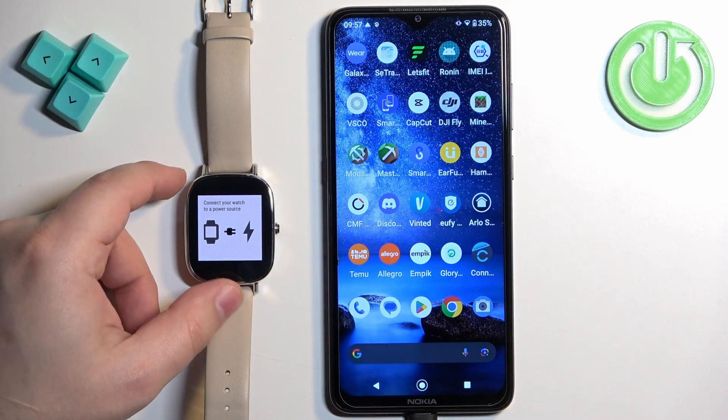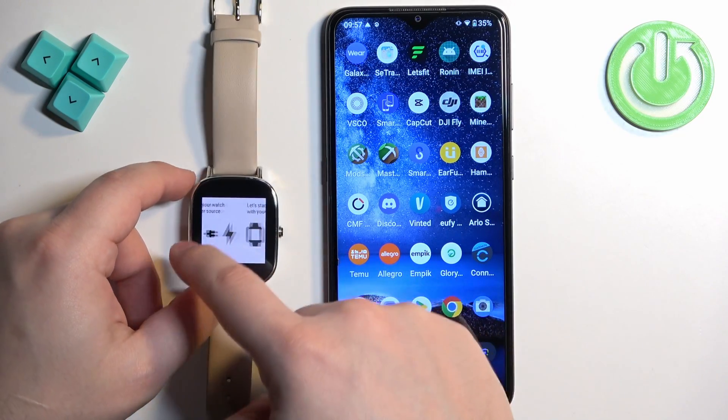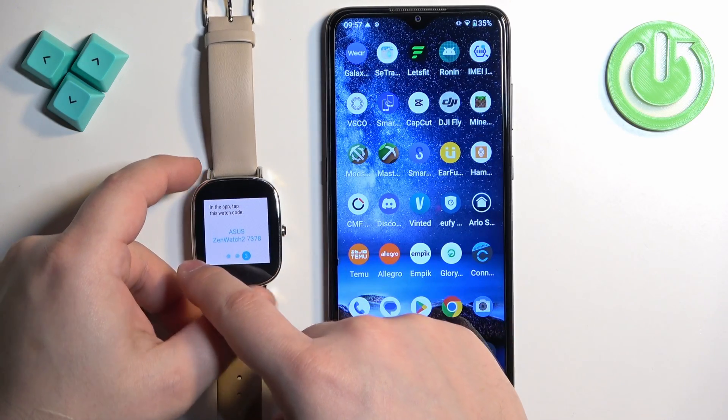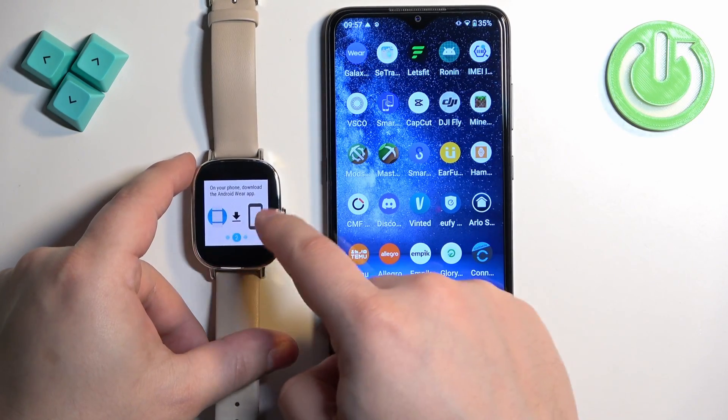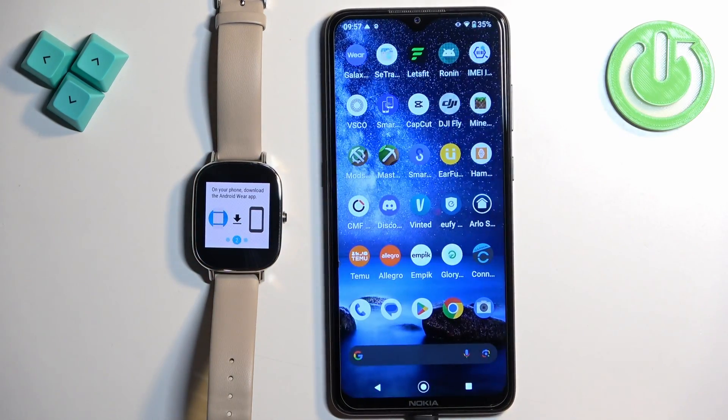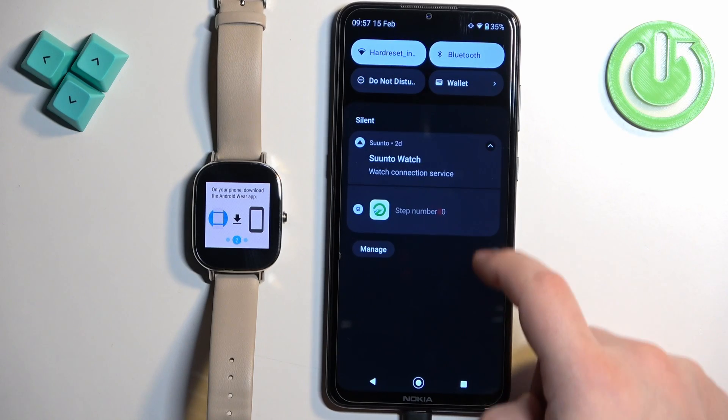You can now plug your watch into the power source if you want to. I'm just going to swipe left to skip this, and then we can keep swiping left. Basically it tells us which app we need to download on our phone to pair with our watch.